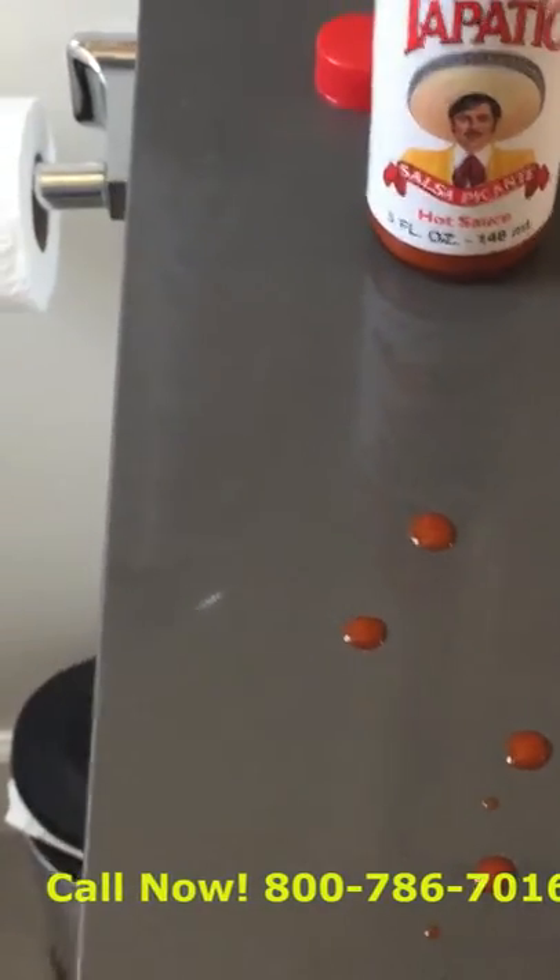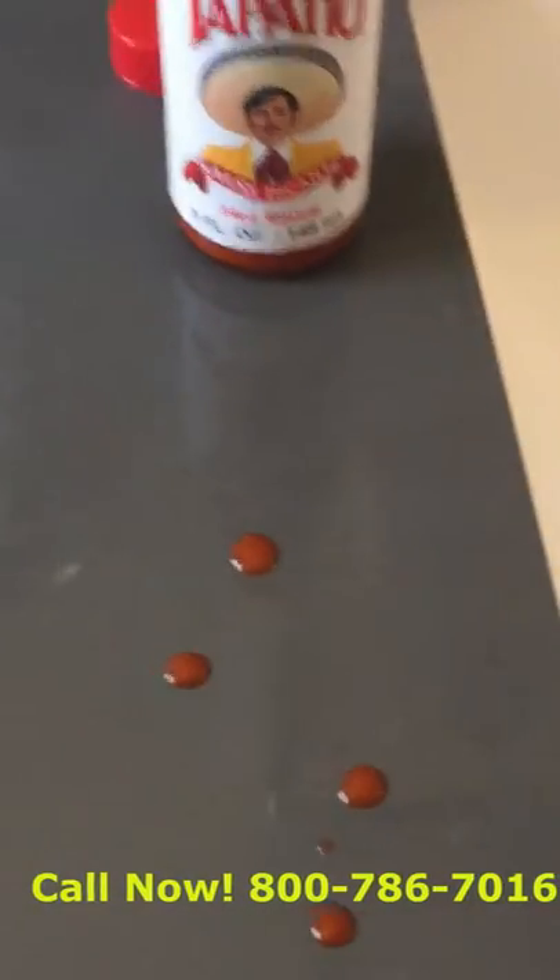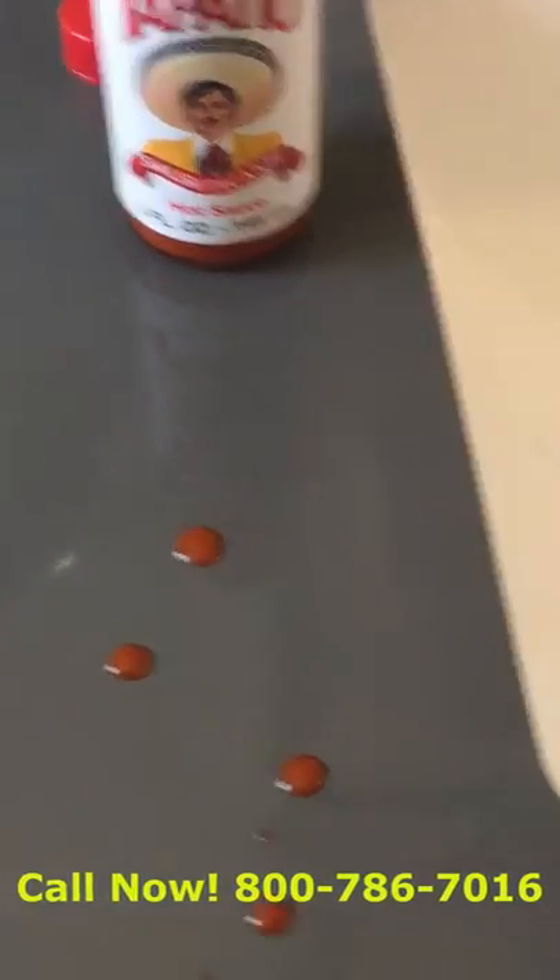And here's what it can do for you. It cleans up those pesky mustard stains. Oh no! Ever spill your favorite hot sauce Tapatio in the bathroom? No problem-a.